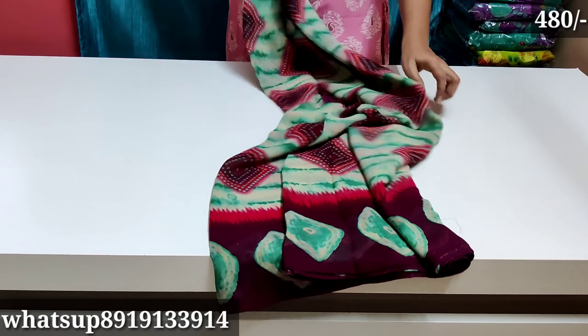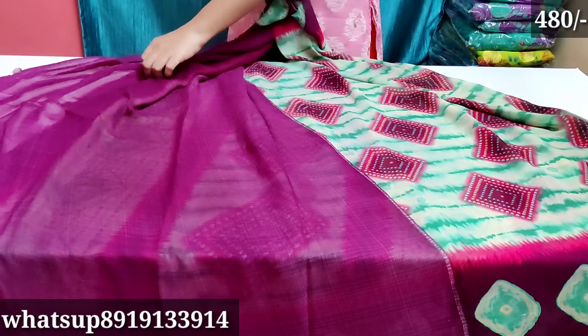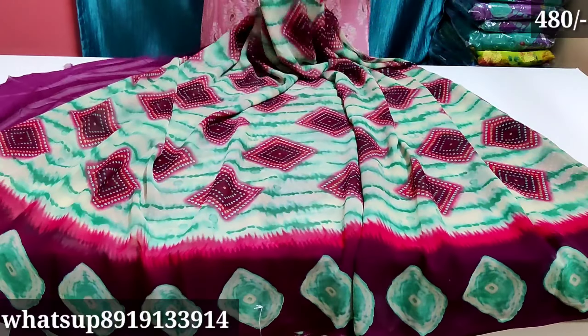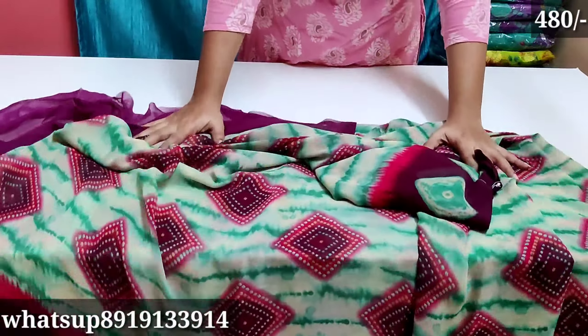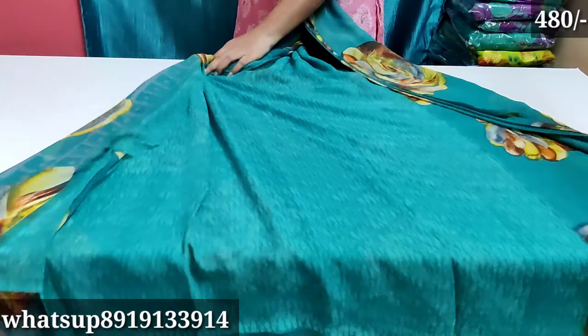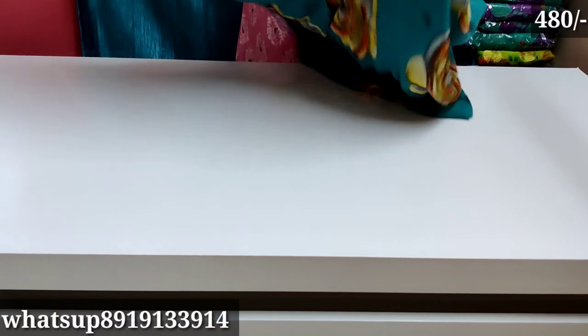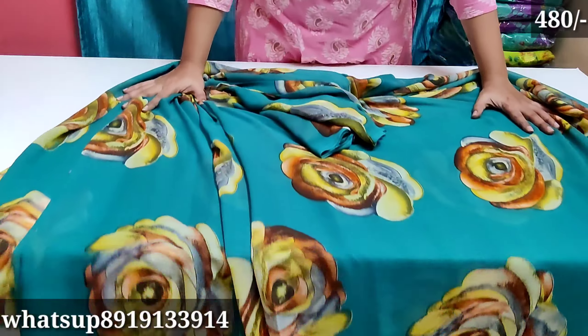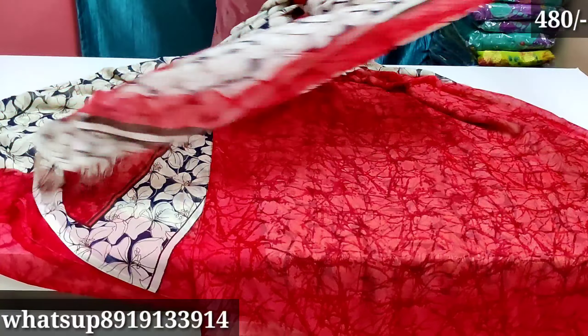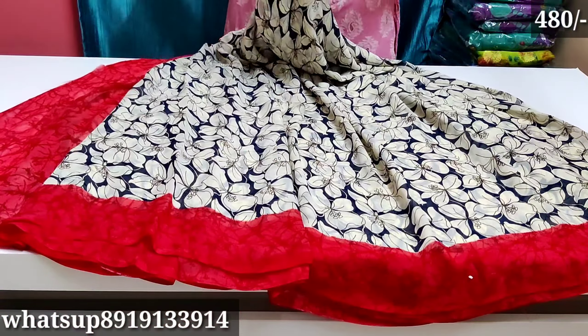The next one is a green and wine combination. After that, the next one is blue color with a rose lovers design — blouse is plain and very beautiful. Then the next one is red color with black color — blouse is plain and very beautiful.